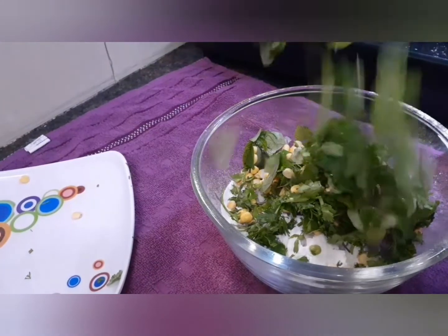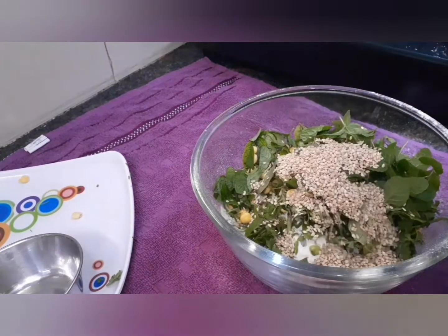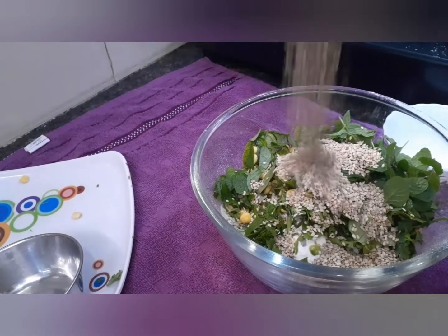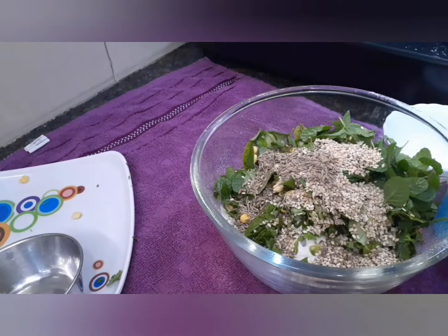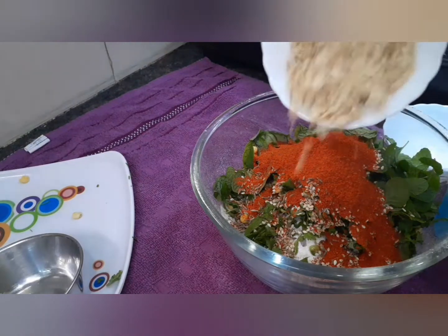Pudina, ug spoon nuvvulu, ug spoon ucchesi jilakara, sarupada kharamu, pallilu tisukone venchi italdla kaccha pachaka chesukona nu.